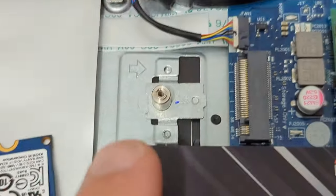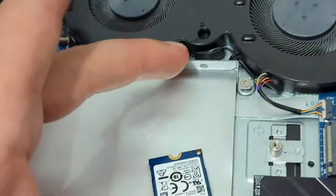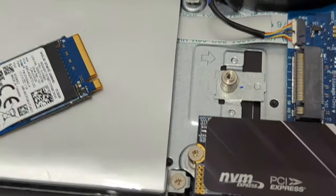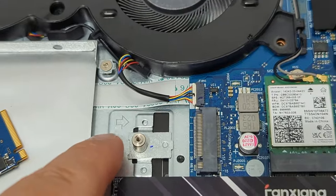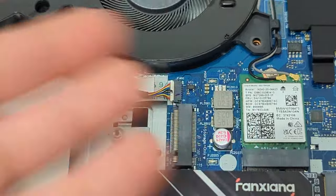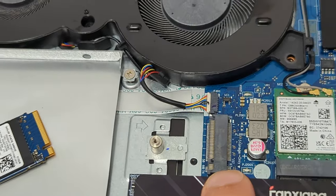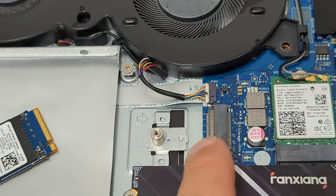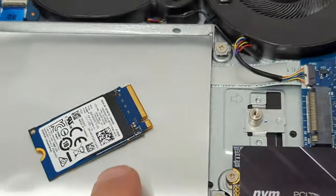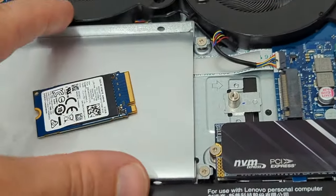In theory, you could also put an SSD in there — there's an SSD slot. But this requires some sort of connector adapter from SATA 3 to the M.2 interface. Keep in mind this is PCIe Gen 3, which is about 1.5 gigabytes per second of read/write. SATA 3 is like 500 megabytes per second — so about one third the speed of the M.2 PCIe Gen 3 slot.